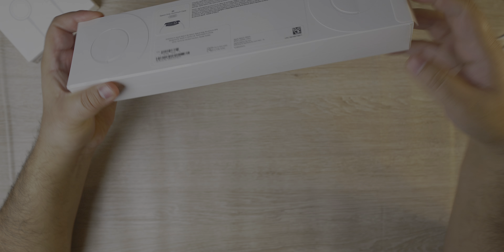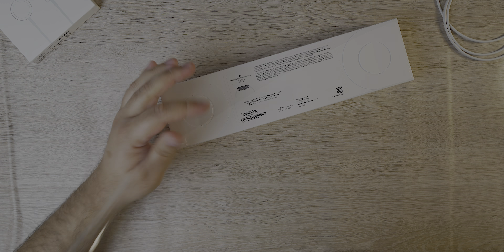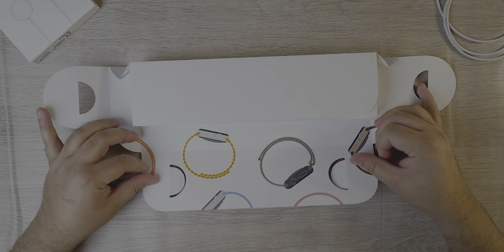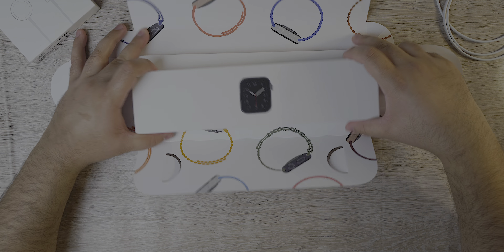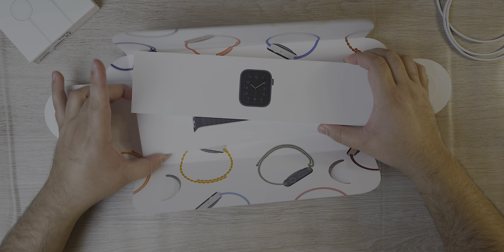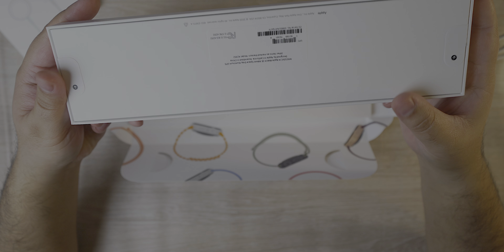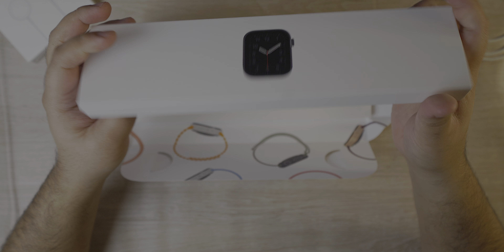Let's unbox this. You have two flaps, plastic, opening it up — and there you go. It's stacked up like two pieces: you have the actual watch in here, and it's a plain and simple box.